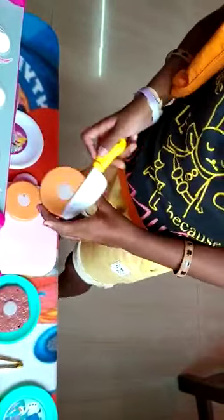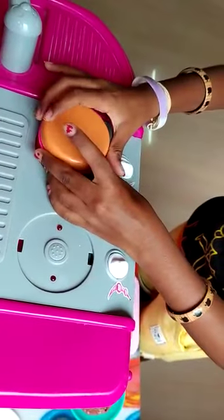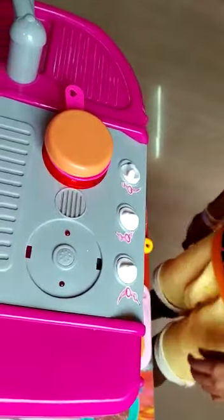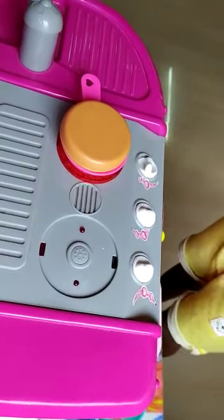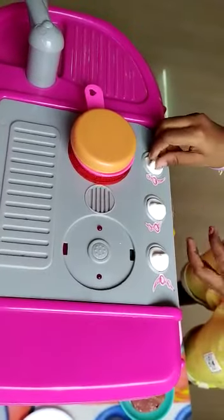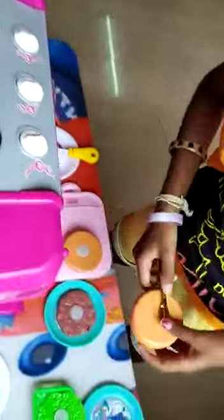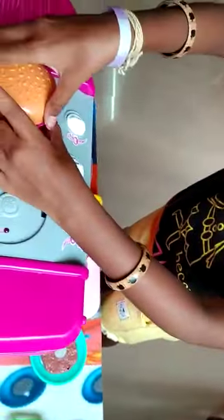Then take the butter and spread it on one side. We spread the butter on the left side. After 2-3 minutes on the stove, then take the bun. Then take the other bun which we spread the butter on the stove.